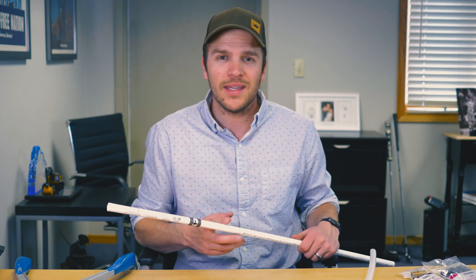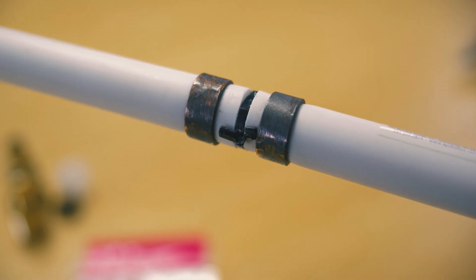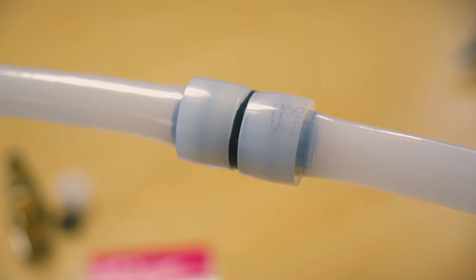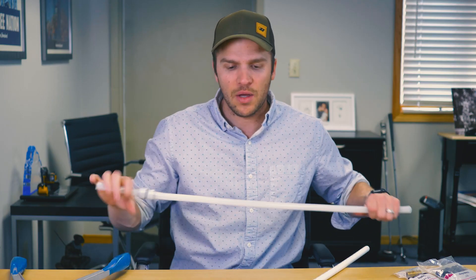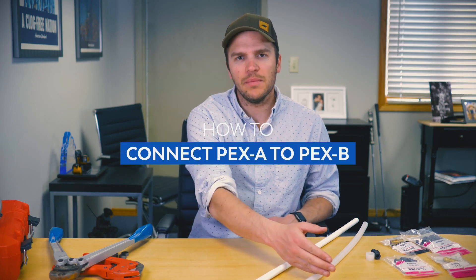The second way to identify the type is by the style of fittings. PEX B will have metal rings — either crimp or clamp — so these here are crimp rings. PEX A uses expansion rings, which are made out of a PEX or similar material. That's how you identify what type of PEX you have. Now let's look at how you connect type A to type B.